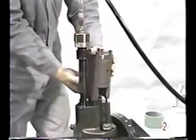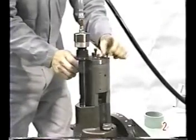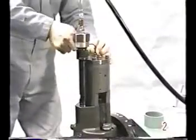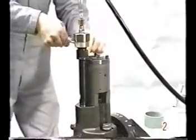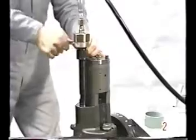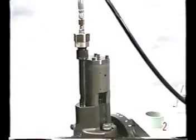Attach the injection valve opening pressure control device.